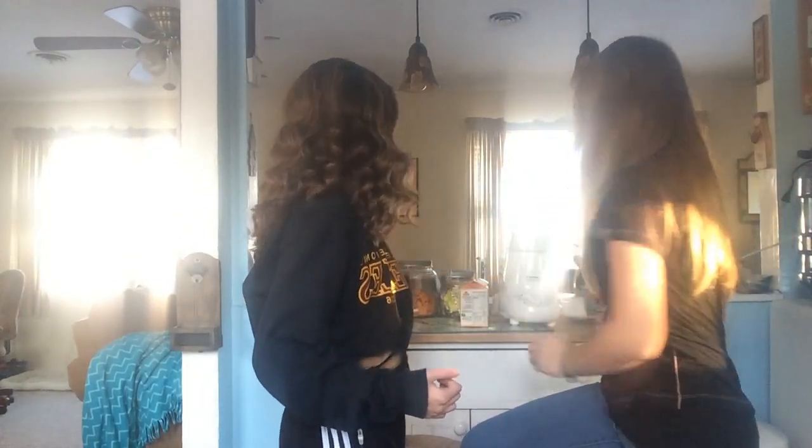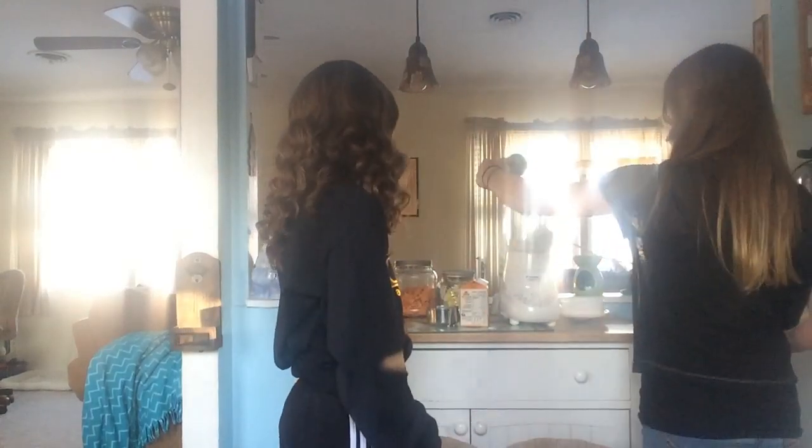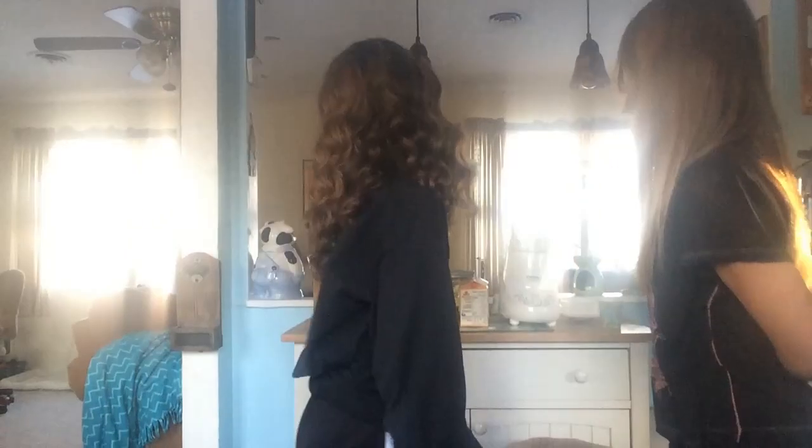Then we're going to add three tablespoons of vanilla extract — I poured it in here. And we got like a cup of ice. We rounded it, kind of.